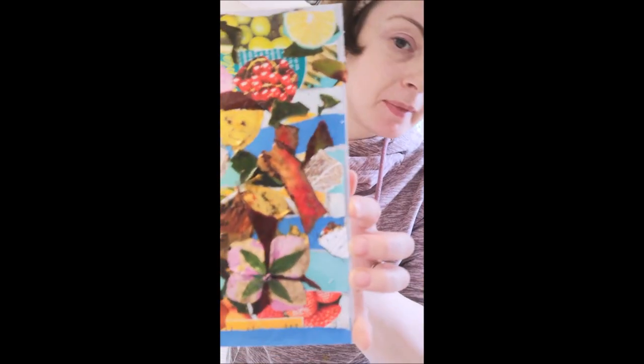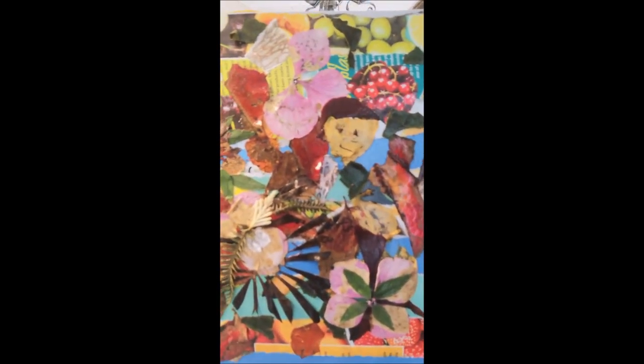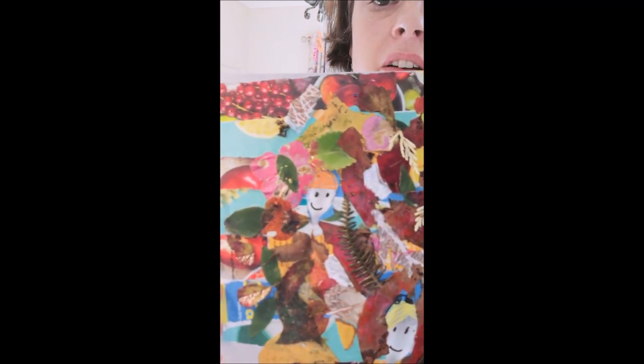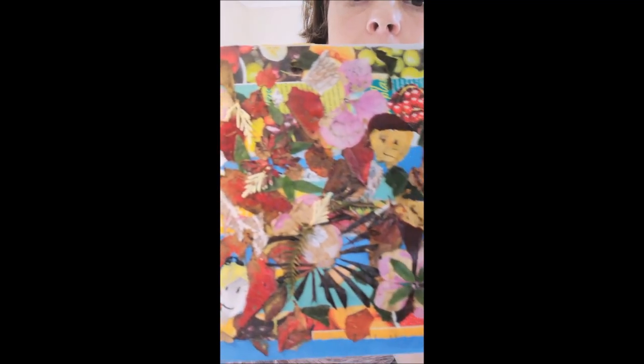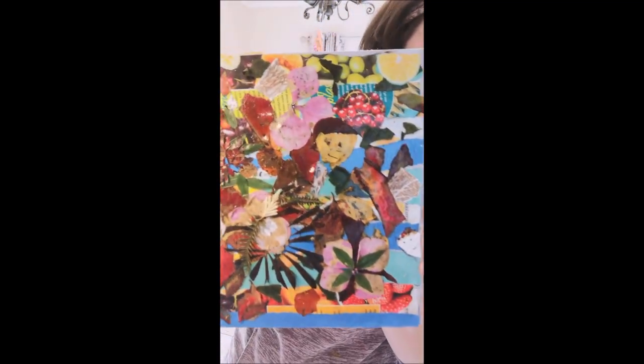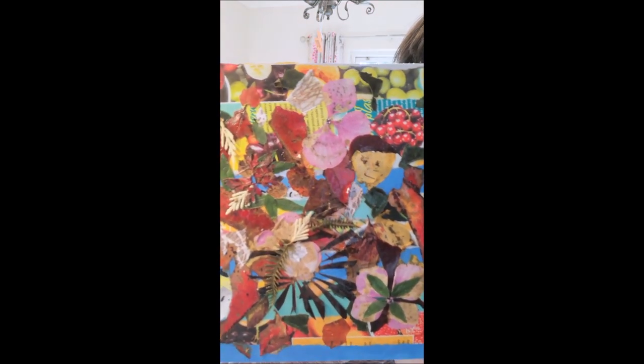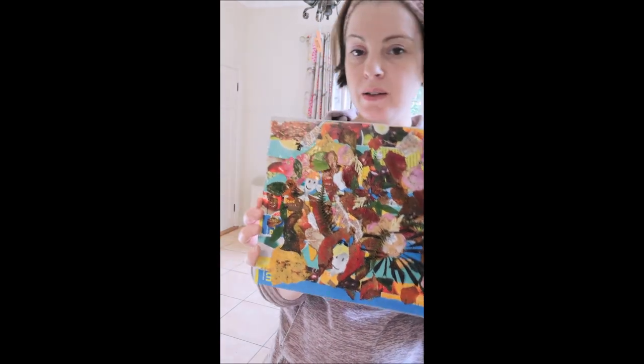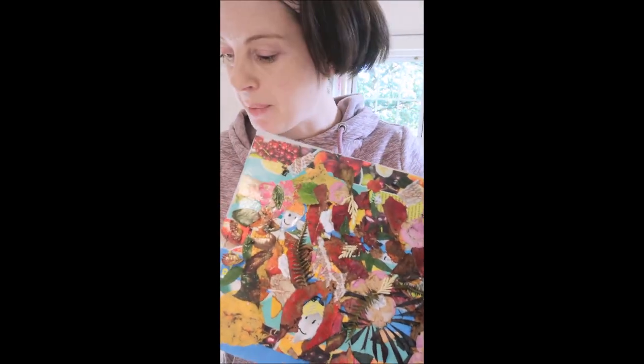Here is some art I made last night with lots of leaves and different things stuck on. I did use some magazine cuttings as well, and all I needed was a bit of board, some glue, and a paintbrush.